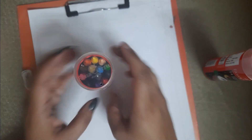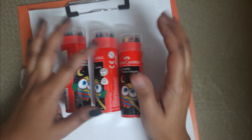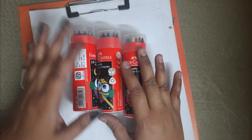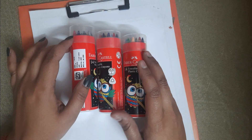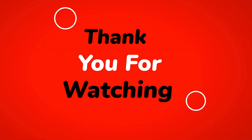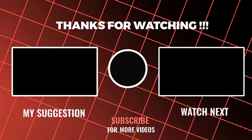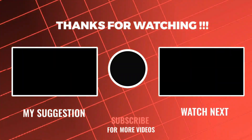So guys, this is a very good product at a very reasonable price. If you want to buy this product, you will find the link in the description. Please like my video and subscribe to my channel. Thank you for watching — we will see you next time, bye guys!